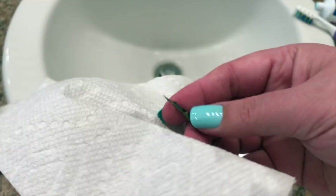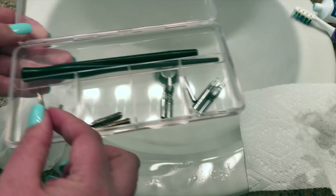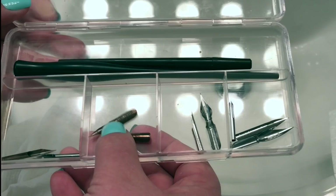I really enjoyed spending time with each nib and looking at all the pretty little details, wondering how each one of these was going to perform on paper. To me, they look like jewelry sitting in a beautiful little case.